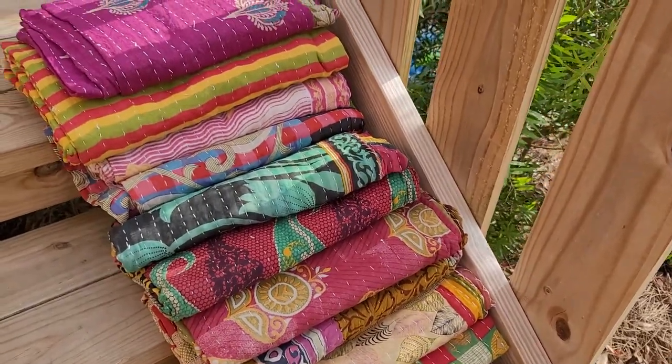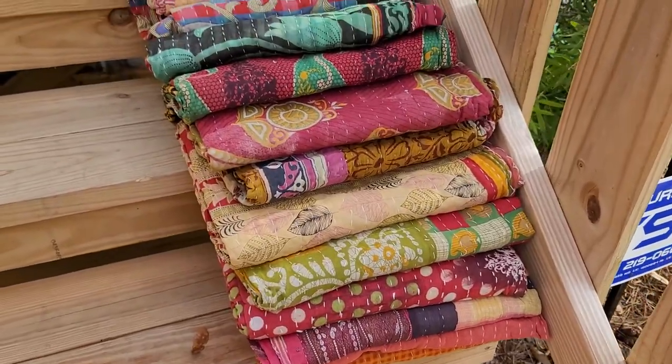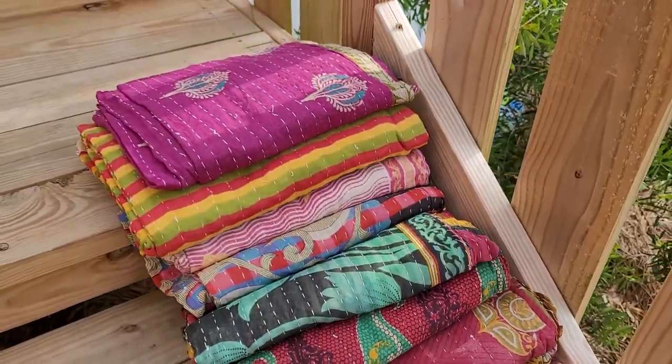Hey everyone, it's Lana here. Welcome back to Amore Fabrics. I am outside doing an amazing photo shoot. You guys kind of wonder sometimes how I get my photos done — this is how I do it.